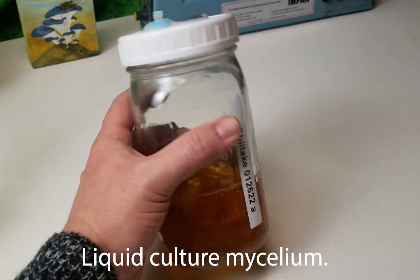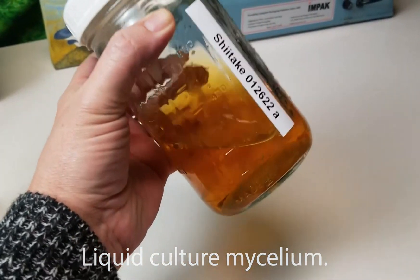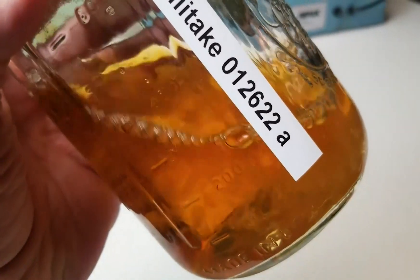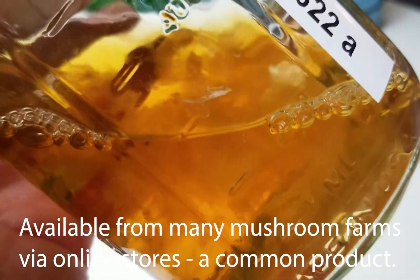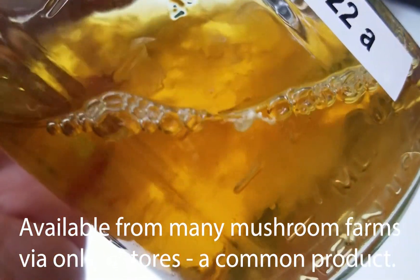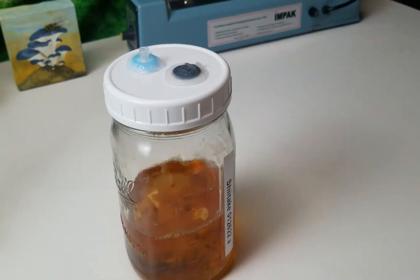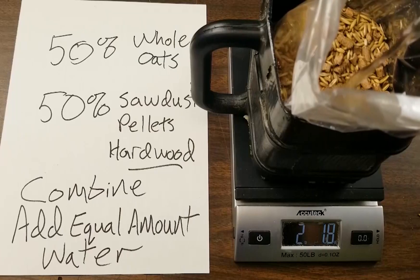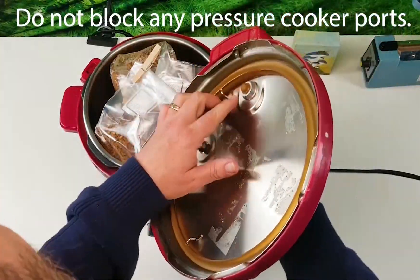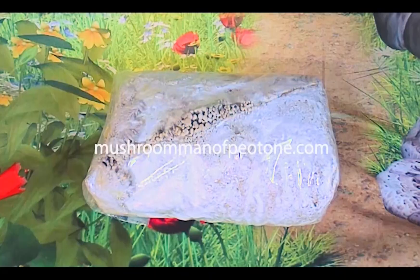Liquid culture mycelium — a lot of people don't happen to have this laying around. It's available from many places online. It's easy to work with, and you can expand tiny amounts of liquid culture mycelium into huge amounts. Dirty Basement Giant Mushrooms, coming soon to a basement you're in. Come check out the full video at MushroomManOfPiotone.com. I'll see you next time.